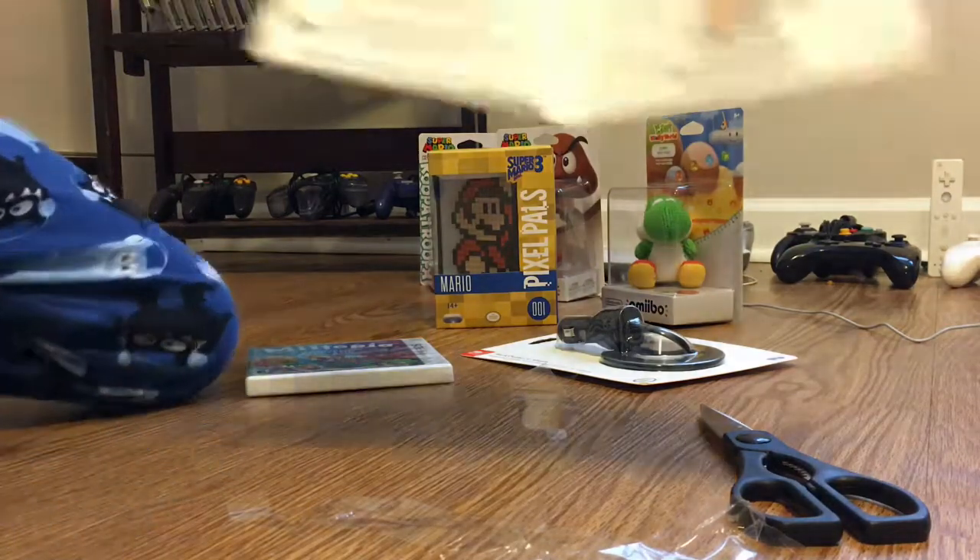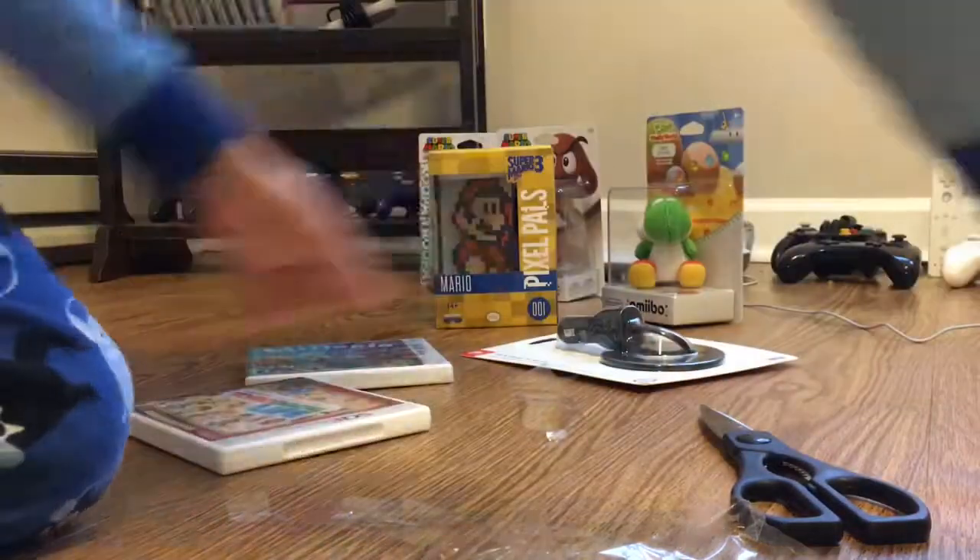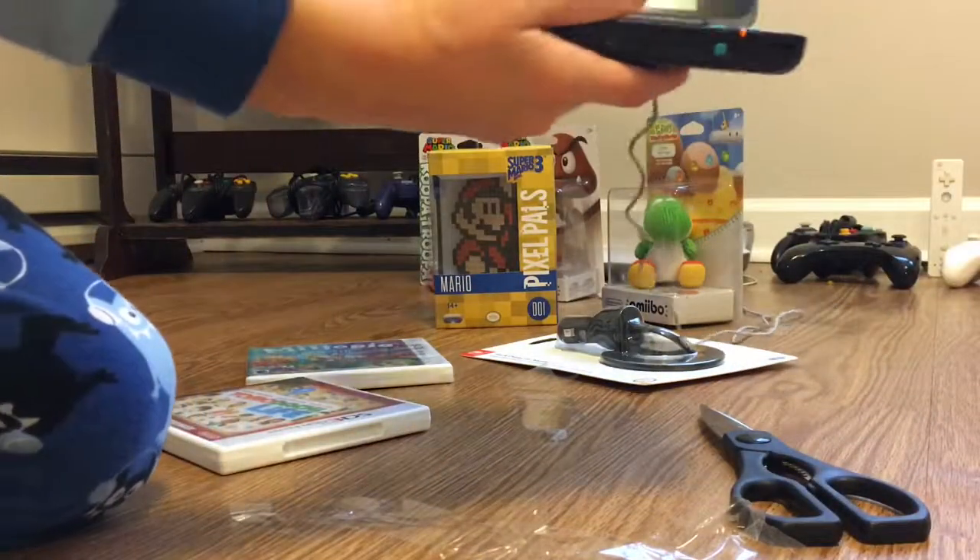Alright, so here's the game manual and the cartridge. Well, I don't think I've ever seen this cartridge before. So now I can play this on my new Nintendo 2DS XL that I got today.